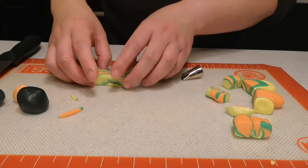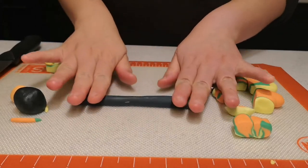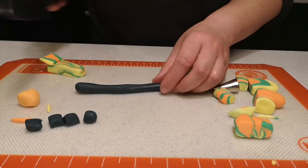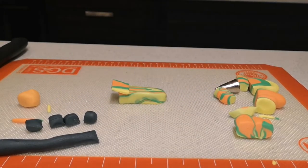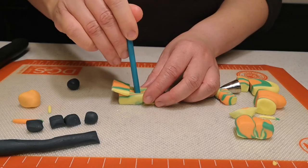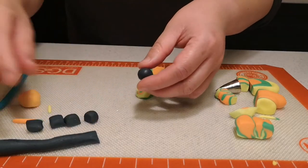Now we've got the body. It doesn't look like much but once we get the tires and everything it'll all come together. I'm rolling out my black fondant and cutting them into little pieces — four to be exact for my tires, and then one for my little guy who is sitting right here. Make it with respect to your model car.